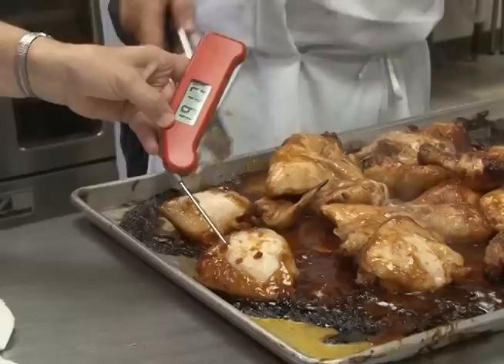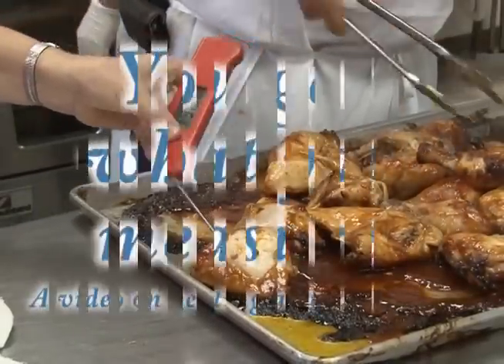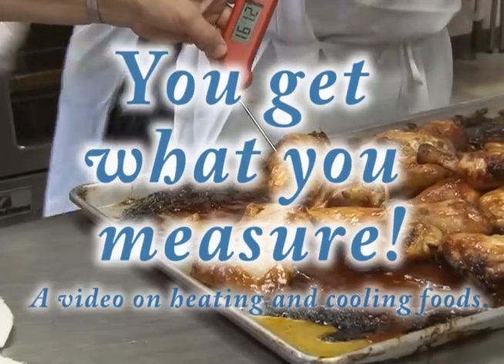Finally, remember to prevent germs from growing in foods and causing someone to become sick. Use a calibrated thermometer frequently. You must keep foods out of the danger zone. You get what you measure!